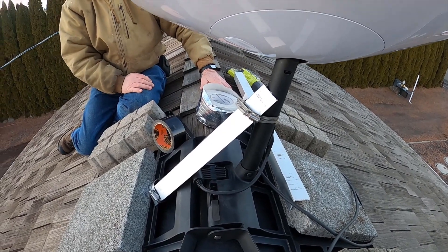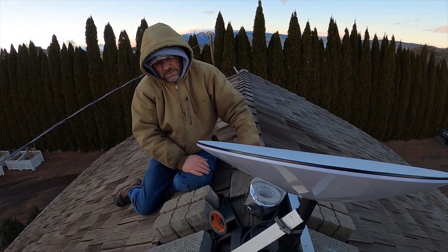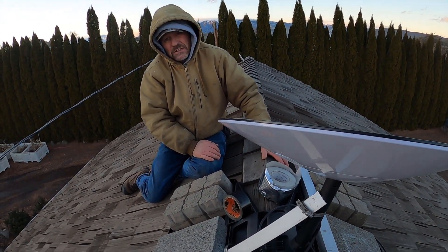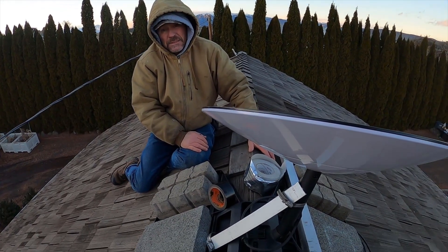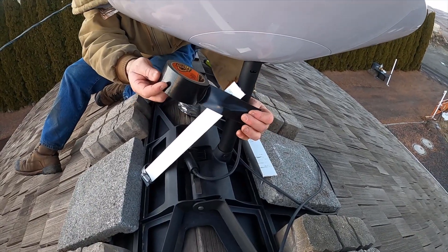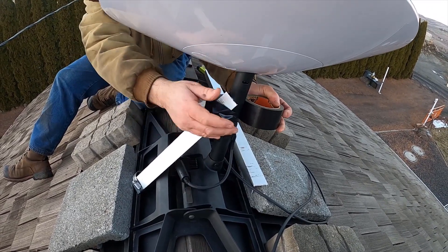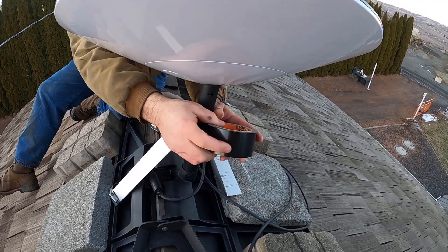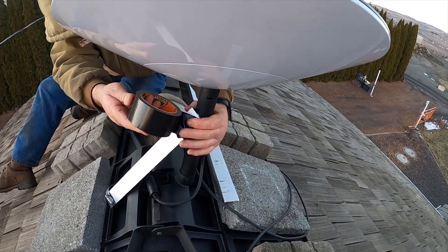We should be able to — if we stop losing the dropouts — we'll get the bigger gusts. We're going to have wind for the next couple days, so it'll be interesting to see. There's a little bit of protection on the clamp and on the top there with some gorilla tape. That should be nice and stable.